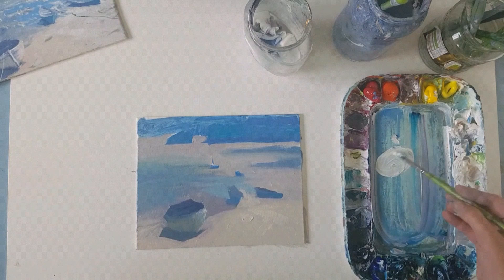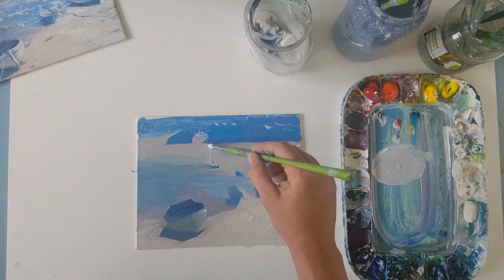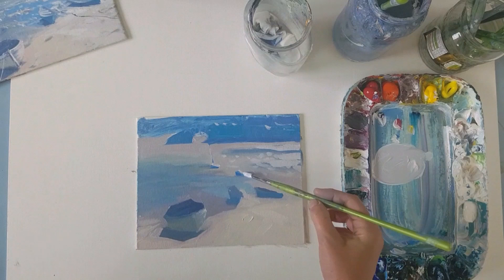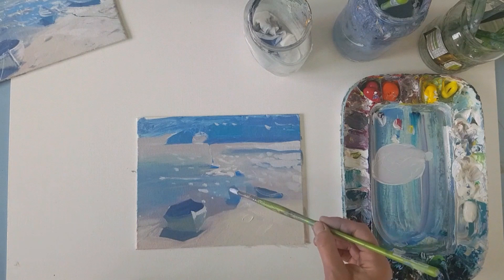I've wiped clean and I'm now going to use my round brush for a bit more detail, very loosely adding in the flecks of low light, which is a mix of titanium white, red and yellow, with a tiny touch of ultramarine blue just to grey it down a little.